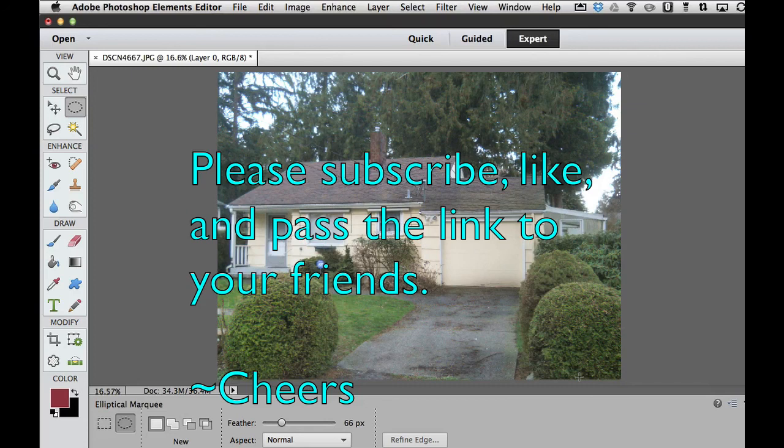Thank you for watching. If you haven't done so already, please subscribe to my videos, give me a thumbs up, give me a like, and pass my video on to your friends. Cheers! I'll see you next time!